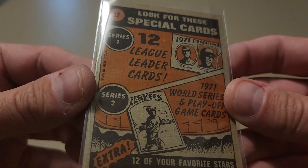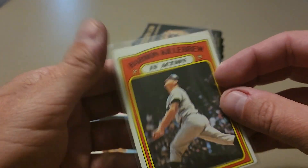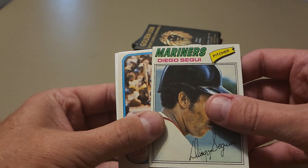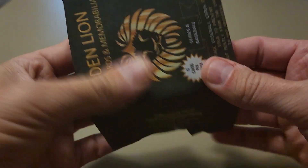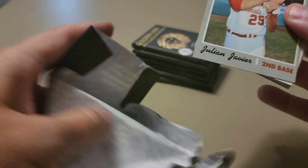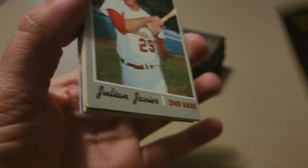Check that bad boy out, that's pretty cool. Definitely going to get that one top-loaded up after the video. We've got a Diego Segui Barry Foote sticker. Looks like we've got a 1970 Topps on top here — pretty cool one for the old school Cardinals, Julian Javier.